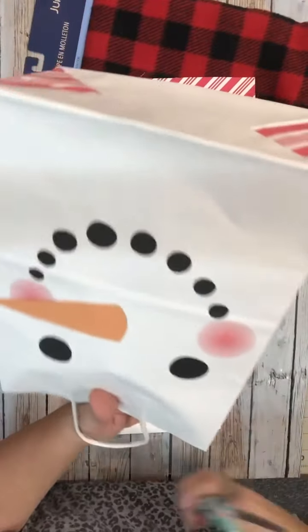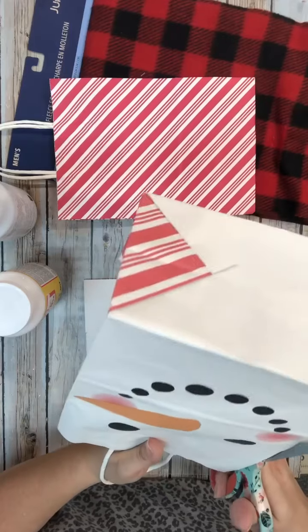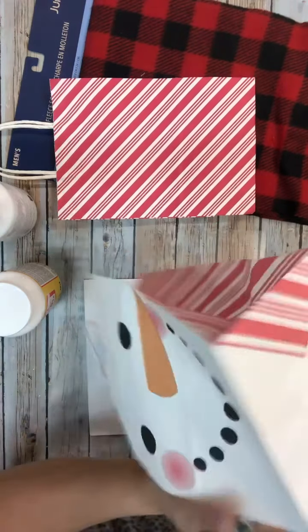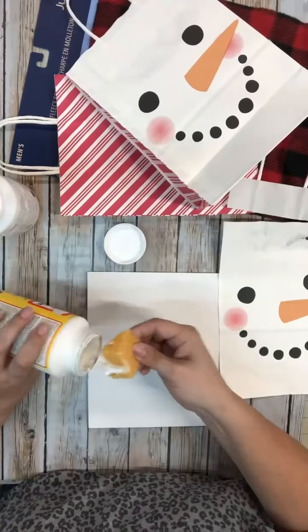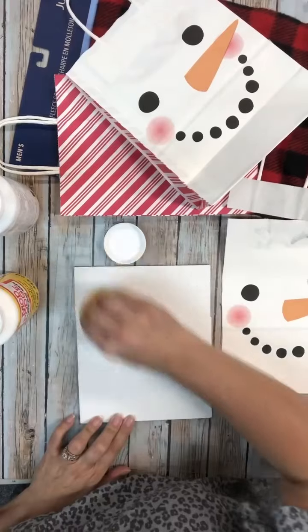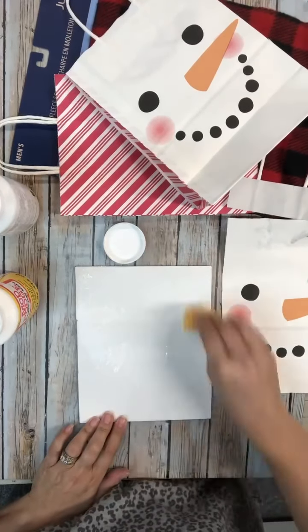Then I'm going to cut out the bag. Dollar Tree has really upped their game on bags. Dollar Tree has amazing gift bags — this year they had some really cool birthday ones and you can use them for wall art. You can do so many different things with them, so that's what we're doing here.